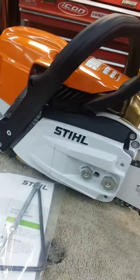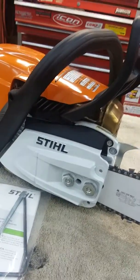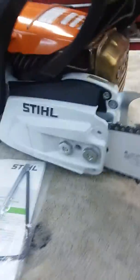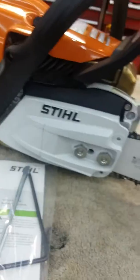Kind of curious to see — this one's got the M-Tronic stuff in it. Kind of curious to see how that cuts compared to the old one that I had. But I just thought I'd show you guys my new toy. I'll have to do a different video of it later in the future and be playing with it.